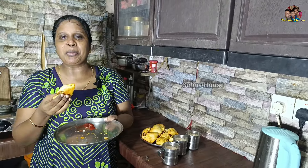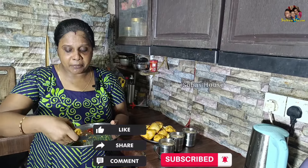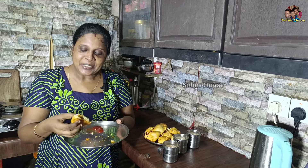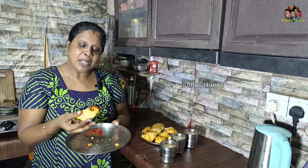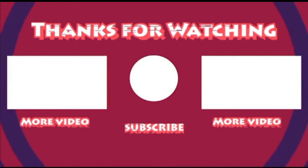Ok friends, if you are watching this video, please like, share and comment. Then subscribe and click the bell. Ok friends, we are ready to eat the egg pops. Super egg pops. We are ready to eat the egg pops. The egg pops.